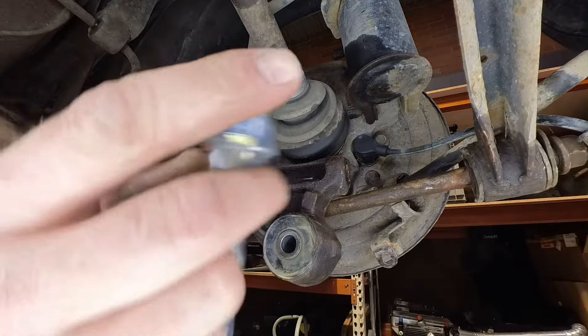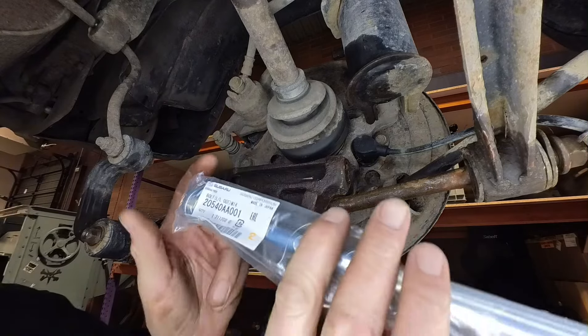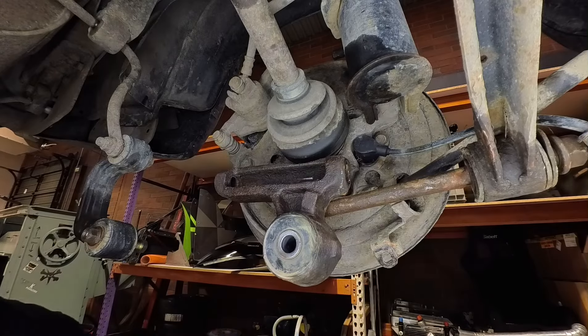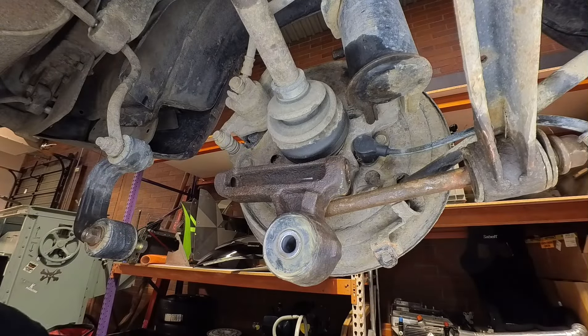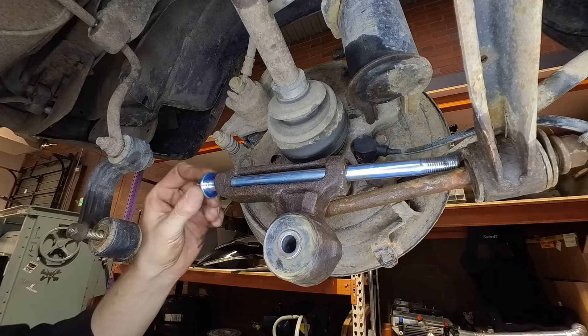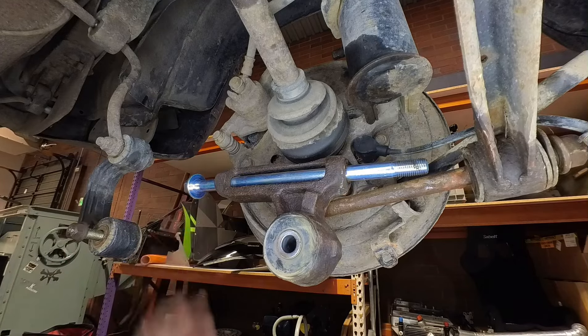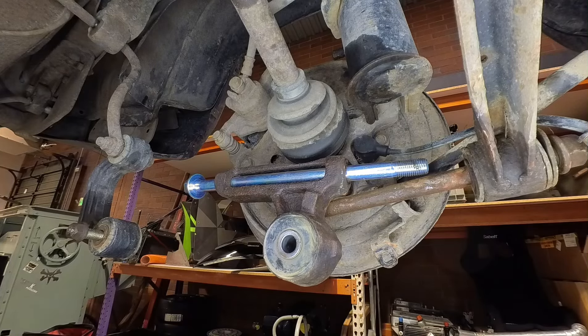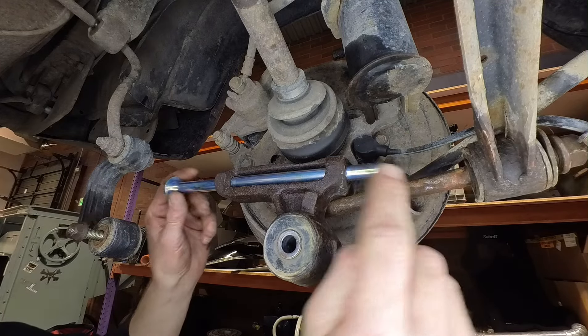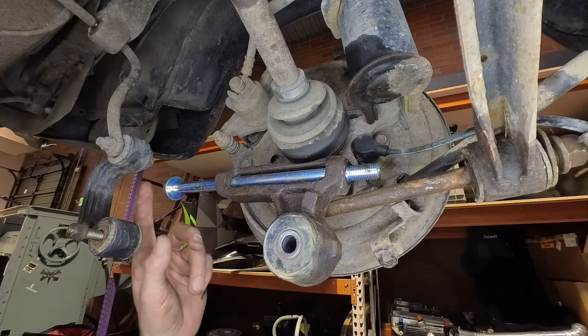Before you go, note the part number of your new bolt. All we need is new control arms — that's the next thing. Don't forget the washer or nut if those are stuck as well when you order it.